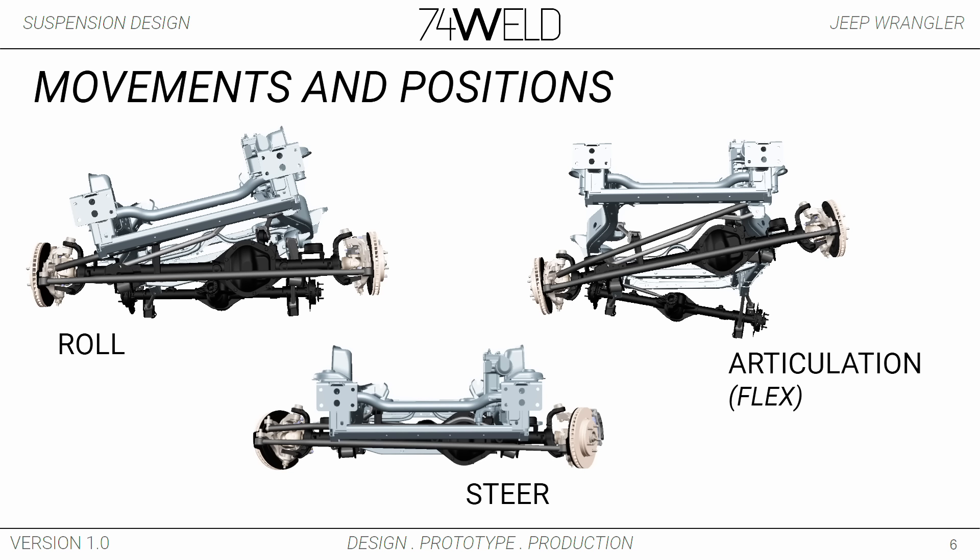Then you have roll — that's the body rolling side to side if it's coming towards you. Articulation would be your axles moving independent of one another. And then steering is just steering the wheels.